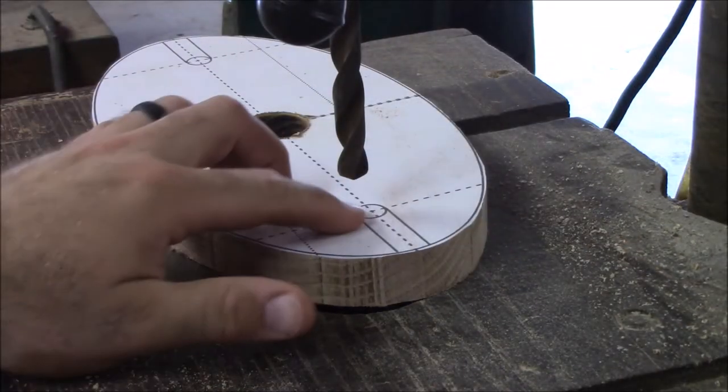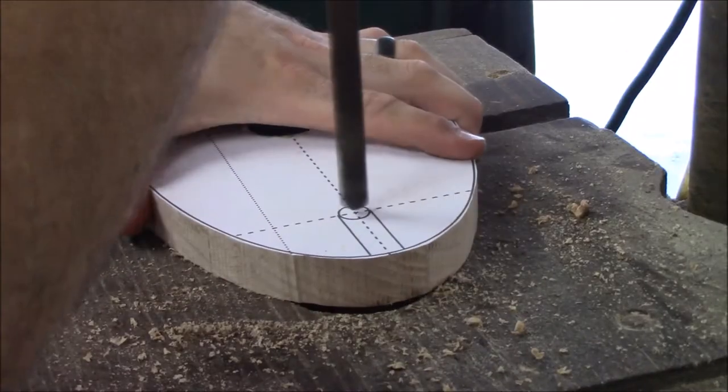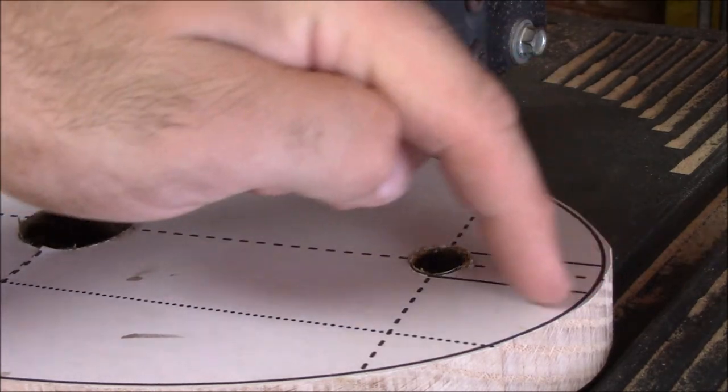Now we're going to go ahead and cut our two outside holes with a half inch drill bit. Now that we've drilled our two outside holes, we're going to go ahead and take our bandsaw and cut these lines out here.